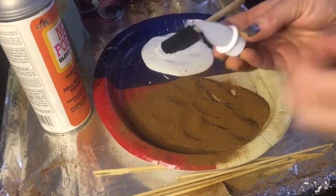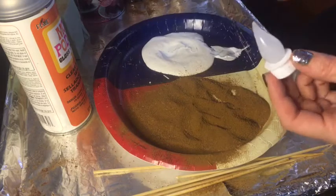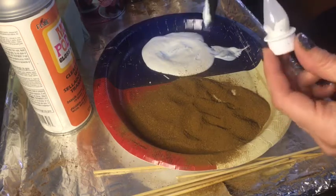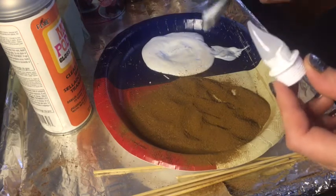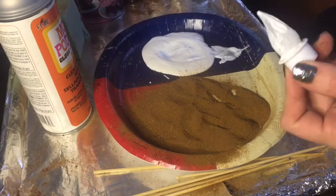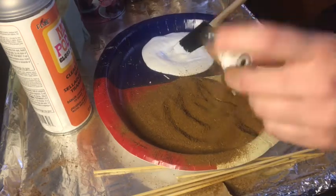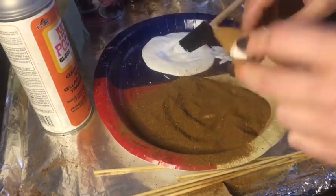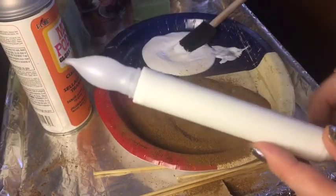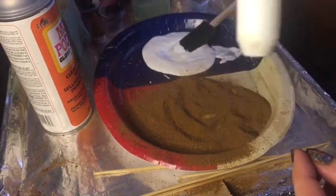Next we're going to do the little flame. It's just so cute. You want to avoid getting Mod Podge on the battery — when I first started I used to tape it off, but now I'm not as worried since I have a better idea of what I'm doing. Go around the base of the candle and make sure you're getting a good amount there. For the wick, I like it to look a little worn and primitive too, so I don't mind a drop or two extra. Then just sprinkle the top, tap tap, and lay it flat to dry for about 15 minutes.